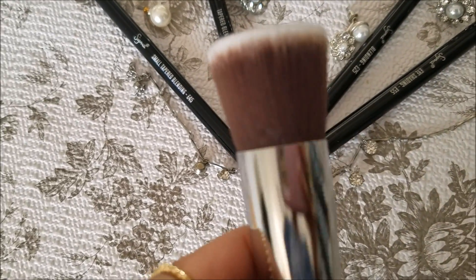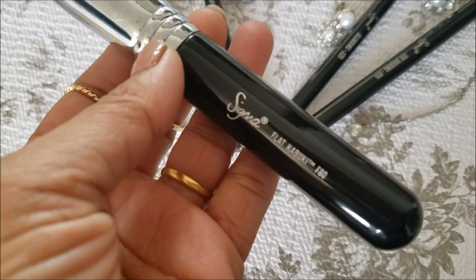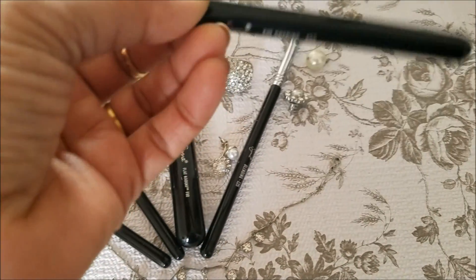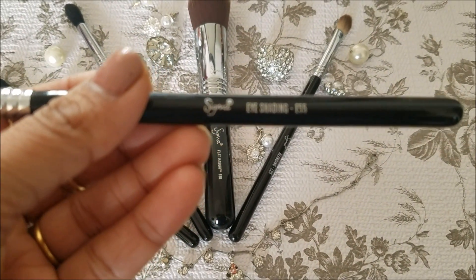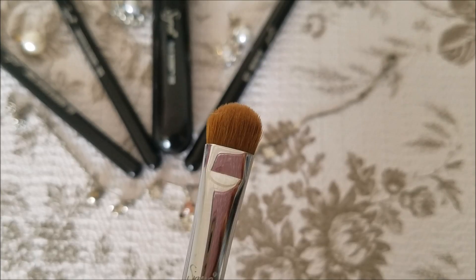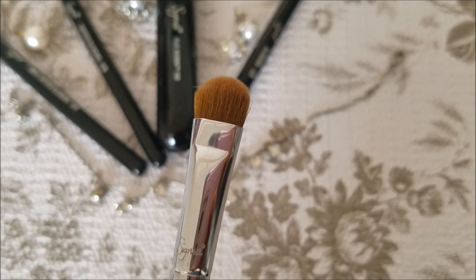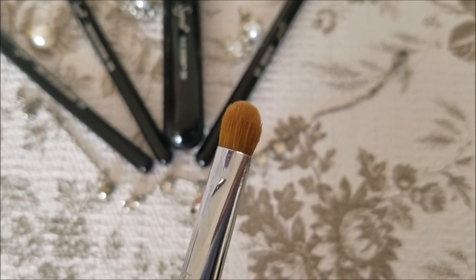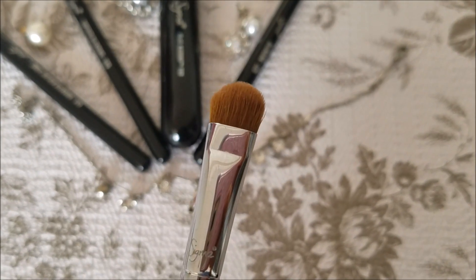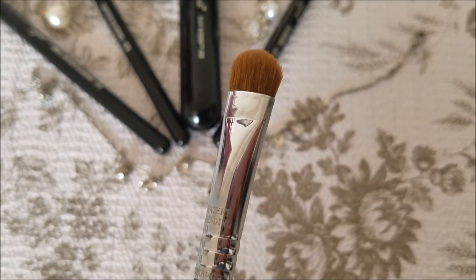This is my favorite brush. The next brush is Sigma E55, and this is an eye shading brush. It is a flat brush which allows you to place your eyeshadows on the eyelid in various ways and color combinations.